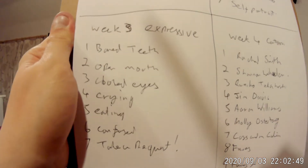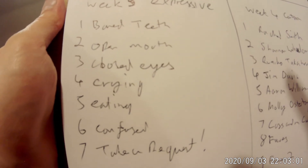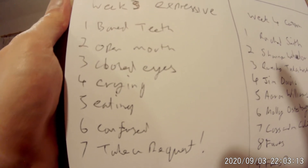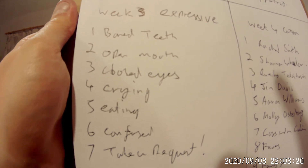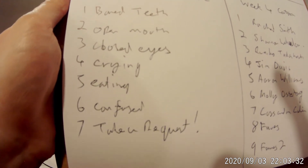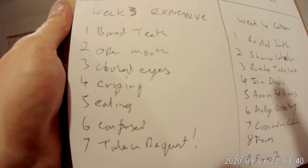Week three: I want to get expressive images — faces showing expressions. I haven't necessarily picked positive or negative ones, but I figured: one with bared teeth, because I've drawn a lot of closed mouths; one with an actually open mouth so you can see all the way inside; one with closed eyes, because I tend to draw eyes first, and without that anchoring point it might be interesting; crying, because you can have tears of joy or sadness; someone eating — not strictly an expression, but it makes the face move in odd ways; day six is confused, because that could look like anything. And I'm going to take a request from followers for what the last day should be.